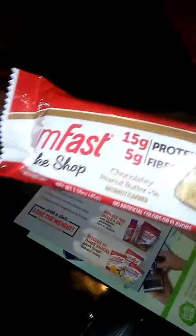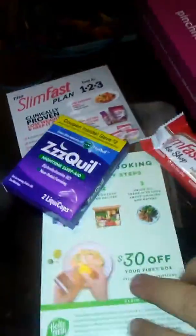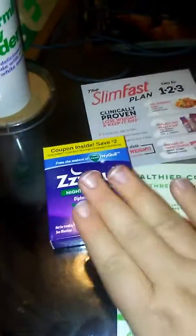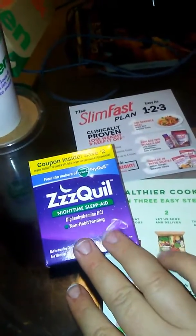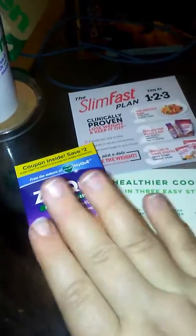These are the samples that I picked out on there. Every month they have different samples that you can get, and you can choose. This is my first box, and I've never tried the ZQuil, so this will be a good time for me to try it. I do have problems sleeping, so maybe this will help.